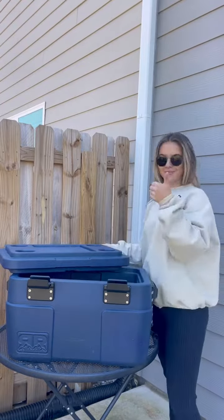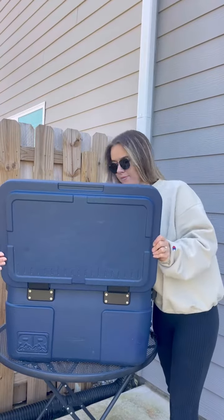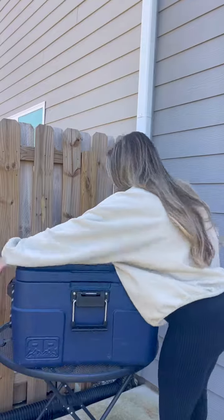Once the old hinges are removed, you will install the two new hinges with the provided hardware and reinstall that kickflip lid.